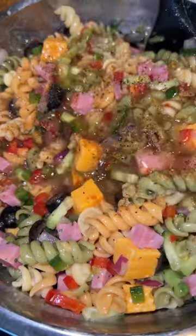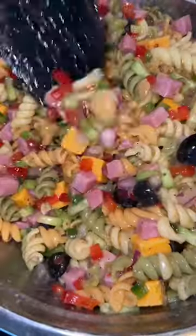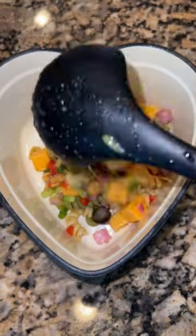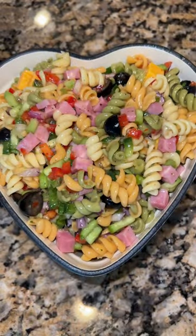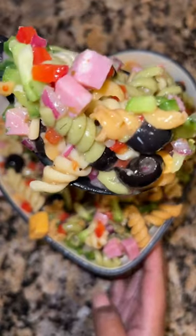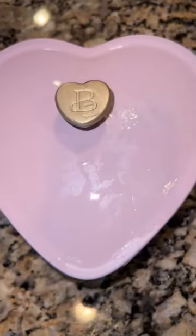Grab you some Wishbone Italian dressing — that's personally my favorite, but you can use whatever you want. Mix everything up thoroughly, throw it in the fridge for a good hour. I know y'all not gonna listen because it's that good, but do that so the flavors can meld. Hit that like button, I'll see you on the next video, bye!